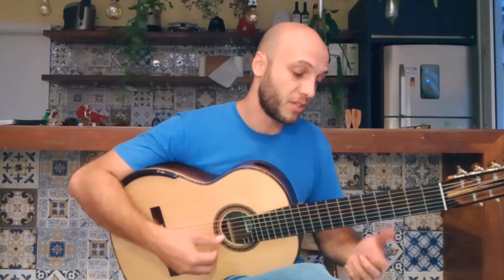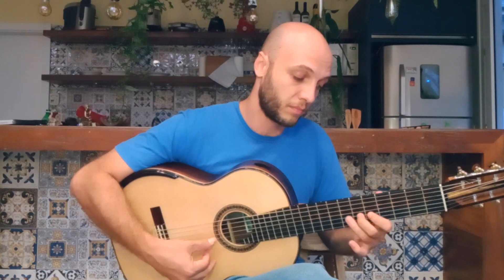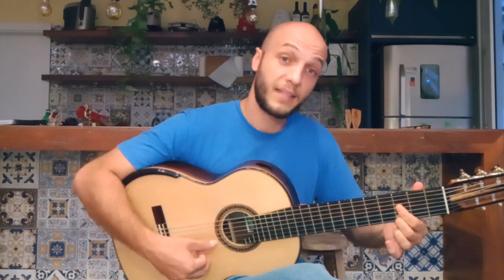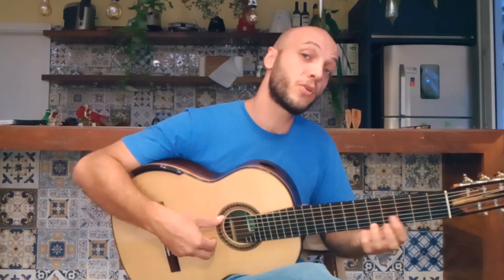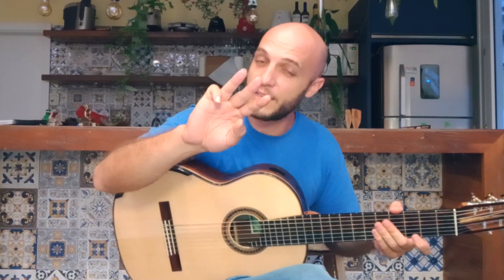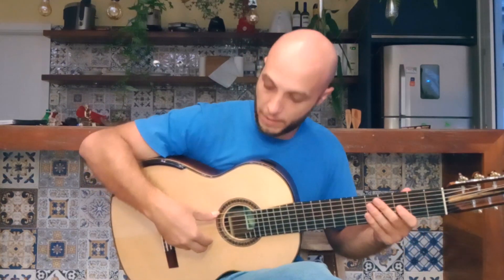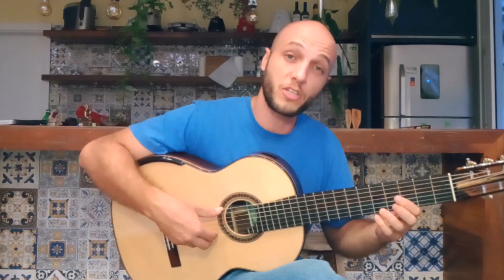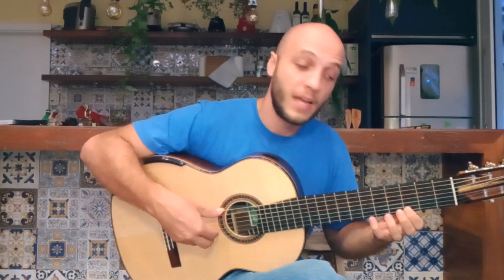The next part of the phrase is a descending arpeggio of G7 starting on the ninth. This is the higher technique working for you here — a three-finger picado, or three-finger rest stroke, where you rest on the string above and you get great projection, volume, and flow.